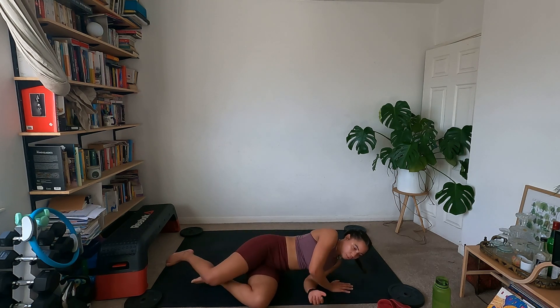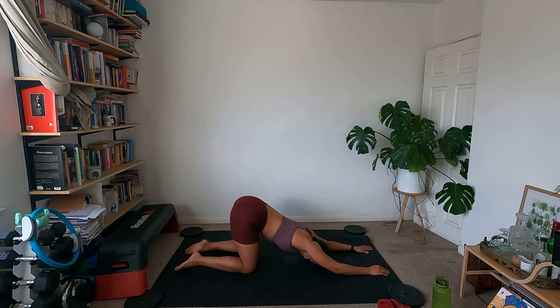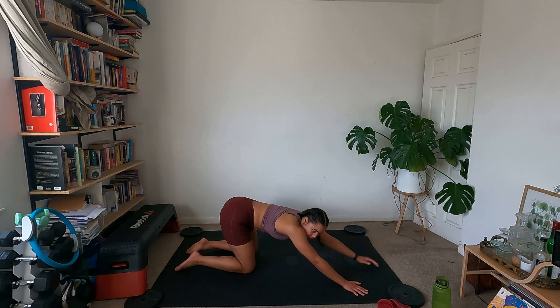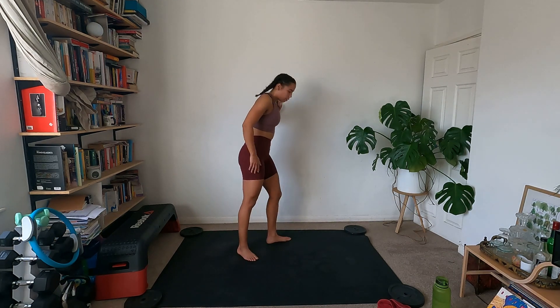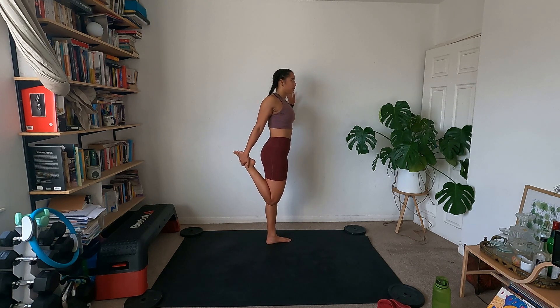Coming round onto all fours, stretch the arms forward, stretching through the shoulders, hips nice and high. Let's walk the hands all the way to the left so you can stretch down the right hand side. Keep sinking into the chest, then the opposite side — coming over to the right. Coming up, we're just going to come up to standing and stretch out the quads. You can hold on to something here — grab that foot, push the hips forward, keeping the chest open. Then switch sides.